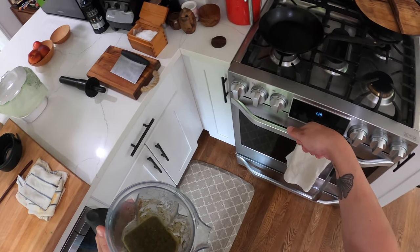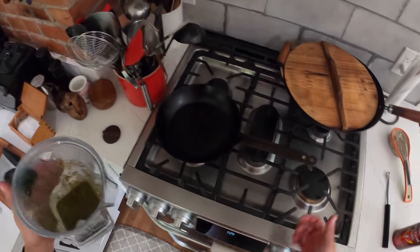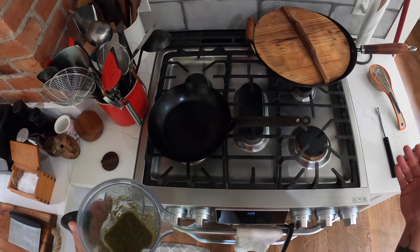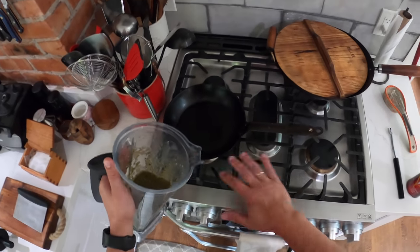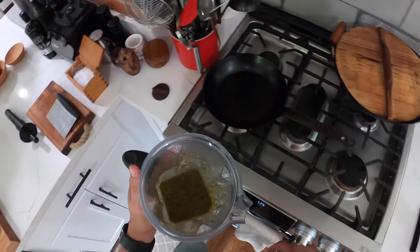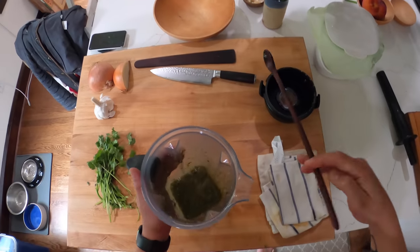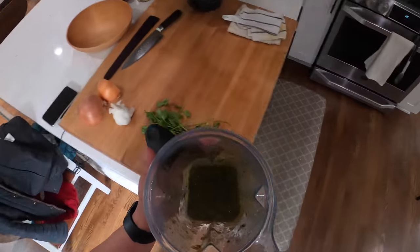You get a heavy pan — like an enamel cast iron would work really well, or stainless steel, a heavy saucepan — heated up really hot, hot enough that you would be searing your meat in it, like as hard as you'd get it to sear a steak. And once it's that hot, turn it off the heat and just pour the salsa in there, and it's going to instantly sputter and spit and change color. That's going to add some more caramelized brown flavors — that can really intensify it.